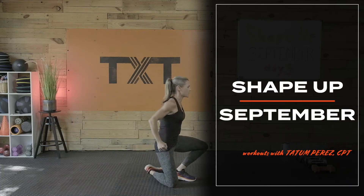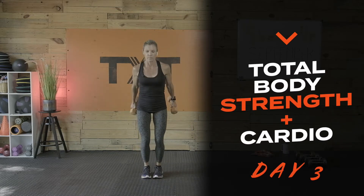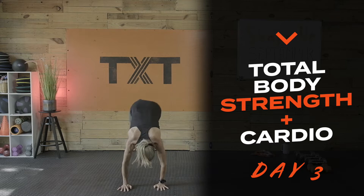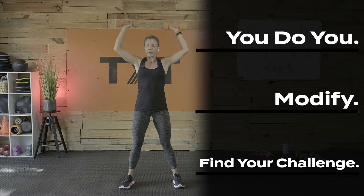Hello, Tatum here. It's day three of our Shape Up September challenge. Today's workout will push strength, endurance, cardio, and core. Grab your dumbbells, water, and a towel. We'll work core first with superhero and boat pose, then crush a few strength supersets. Each superset will consist of 20, 40, 60, 40, 20 second intervals. I've thrown in a few Tabatas as well. Ready to test your limits? Let's get to it.